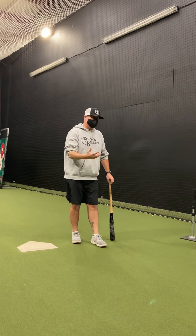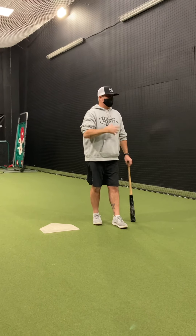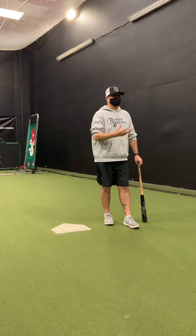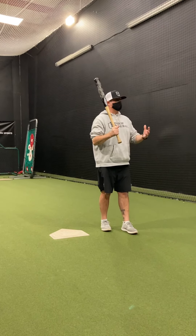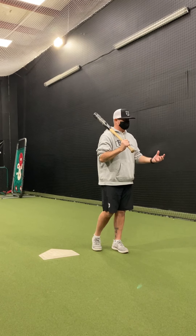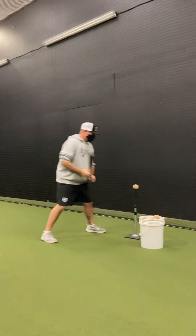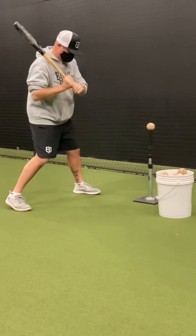Let's talk about bat paths. The path of the bat will allow them to have better balance and enable them to make more accurate contact. In its simplest terms, we talk about swinging straight. A straight path is going to be the fastest route. You can't just tell kids to swing straight — it doesn't mean anything to them. So we have to put a label on what straight is. If we draw a straight line between my hands and the ball, there's my path.